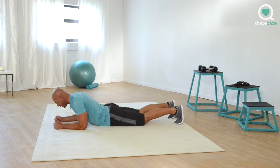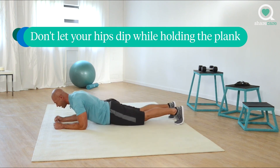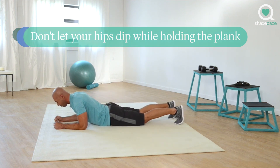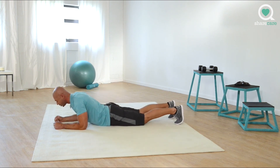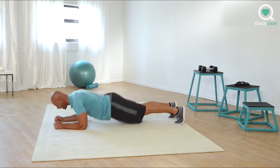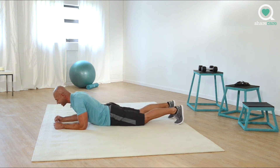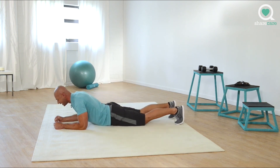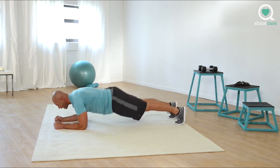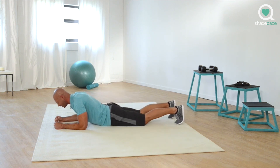Five more. Three, two, one. And up. Three, two, one. And up. Let's finish strong. Come on. And up. Three, two, one. Last two. Up. Three, two, one. Last one. Come on. Up. Three, two, one. Great job.